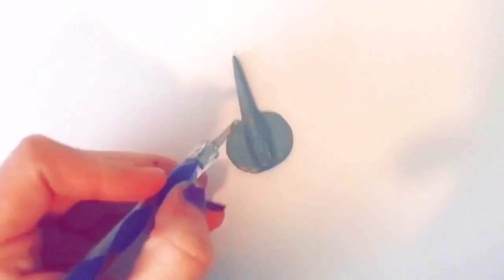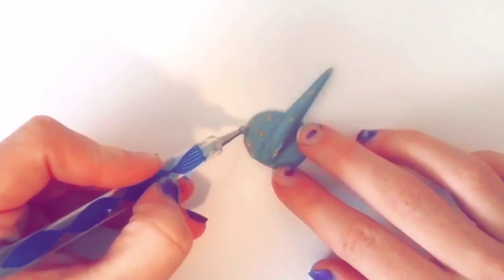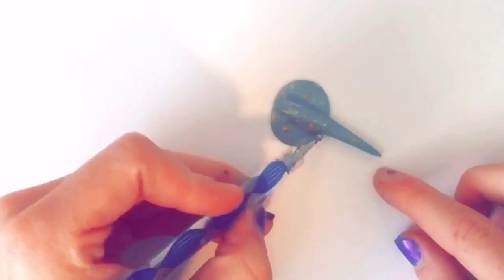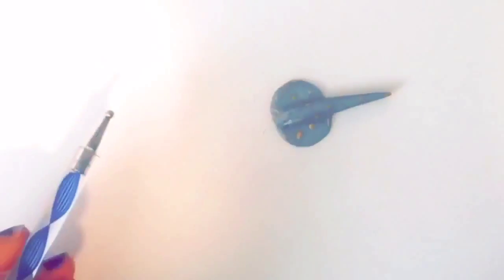Now once you have your stingray baked, you're going to want to paint on the little details. I'm using gold paint and I painted on some little dots because I think this makes it look really adorable.